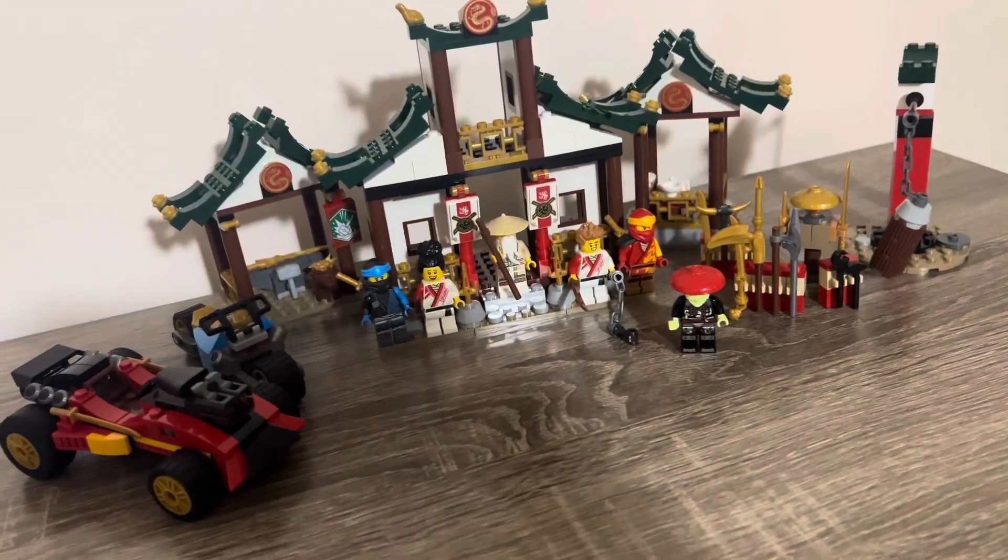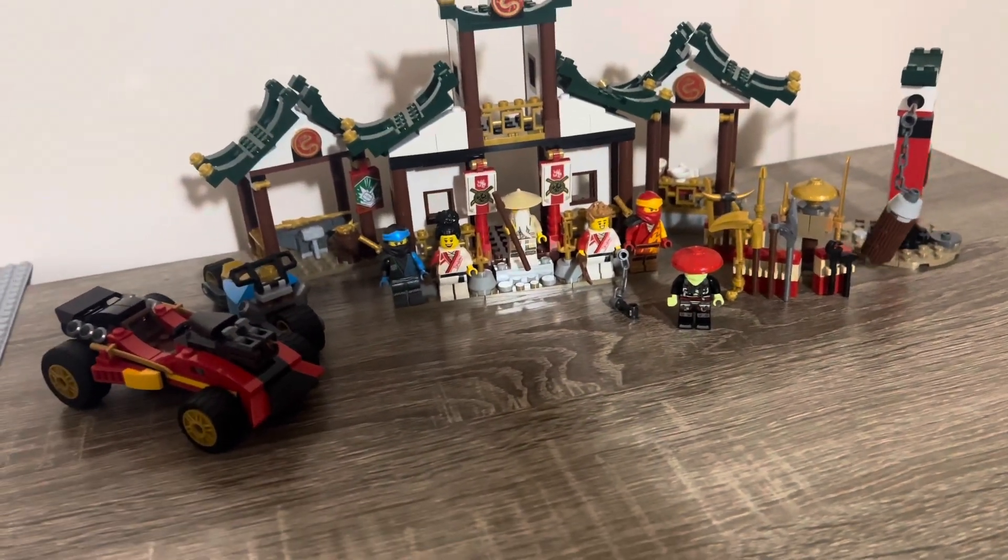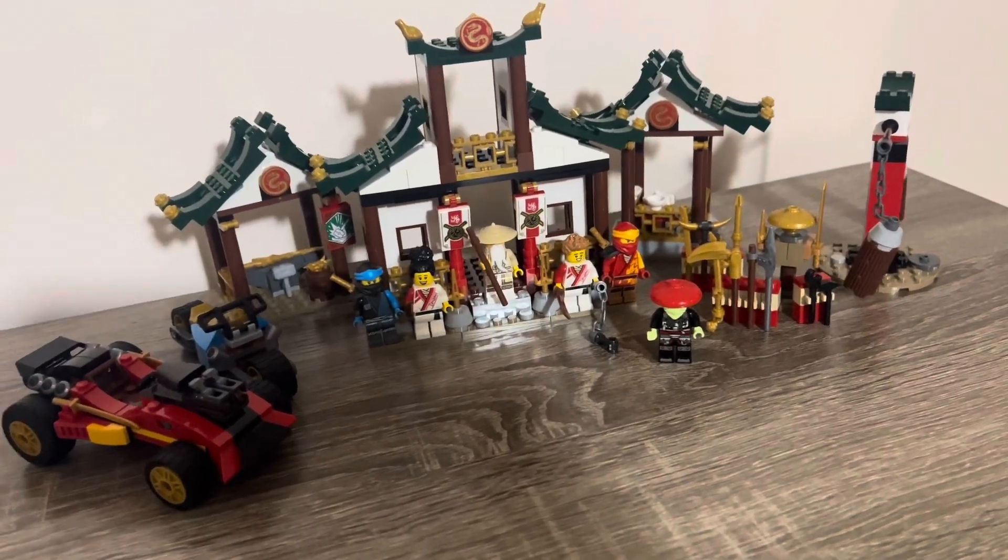These are all the spare parts you get in the set, which is really cool. If you guys enjoyed this review, make sure to like, subscribe, and check out my other videos. You guys have been absolutely amazing. Peace!